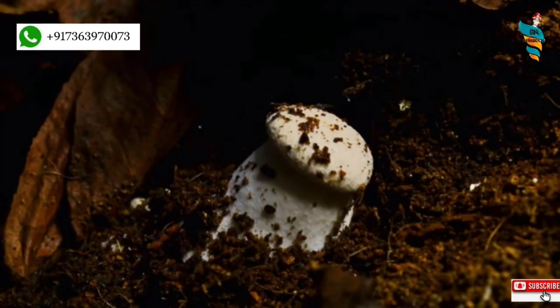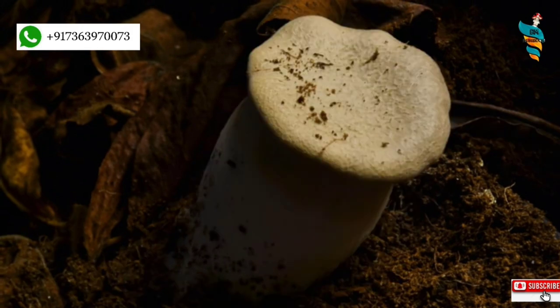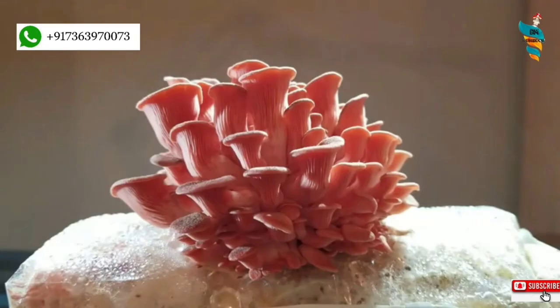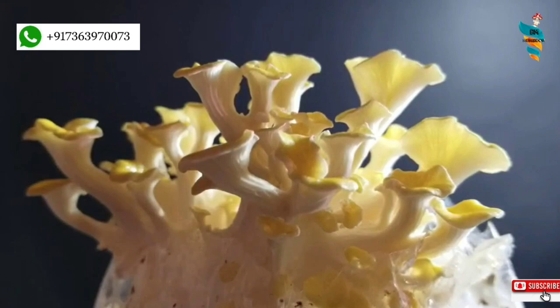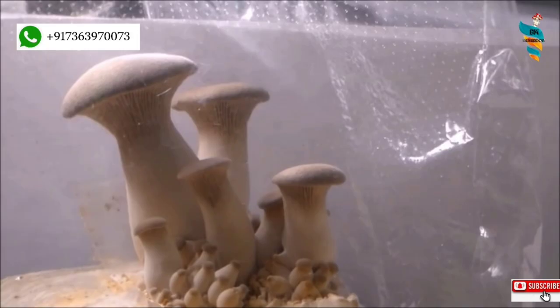Pleurotus eryngii mushrooms are really the king of the Pleurotus kingdom because of their size, shelf life, market demand, and delicacy. The genus Pleurotus is extremely wide and vast, containing several varieties of mushrooms, and can be grown throughout the year with minimum investment. In fact, you can easily earn more than 1 crore rupees from just 30 cents of land by cultivating oyster mushrooms. To learn about the same, go through the profit calculation and methodology video.